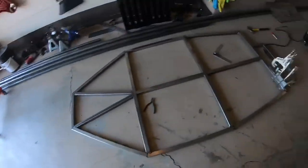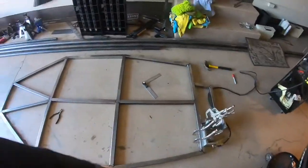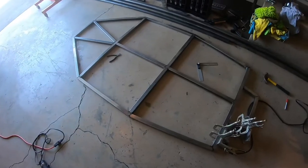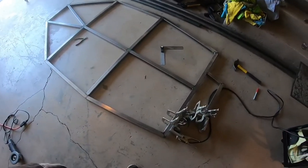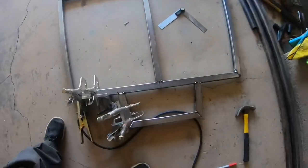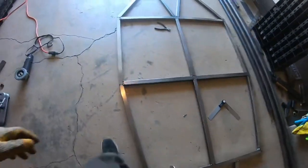All right, we're back. It's been about a month since we've worked on the buggy. This morning I just barely got this front nose piece done.